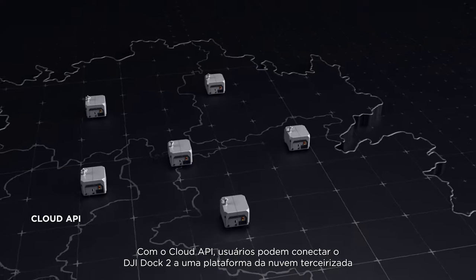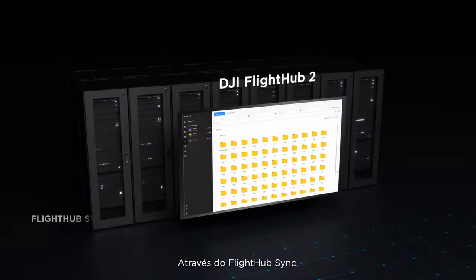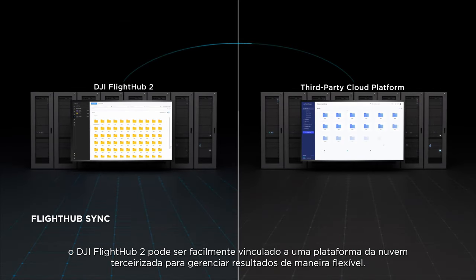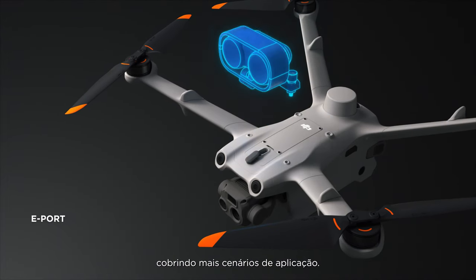With Cloud API, users can connect DJI Dock 2 to a third-party cloud platform for private deployment. Through FlightHub Sync, DJI FlightHub 2 easily links to a third-party cloud platform to flexibly manage results. The aircraft's e-port supports various third-party payloads, covering more application scenarios.